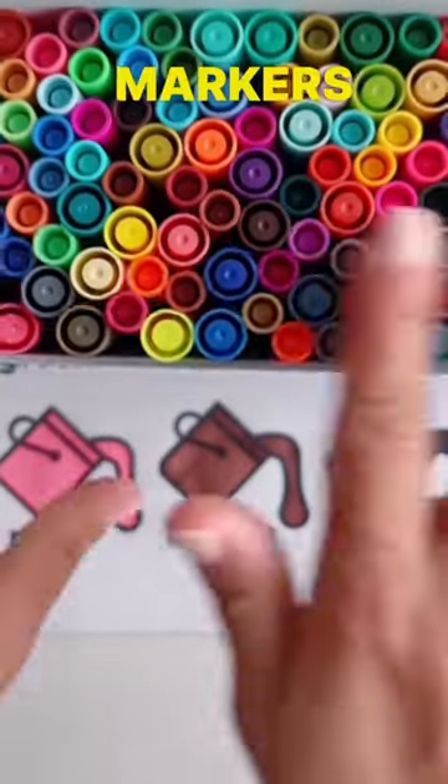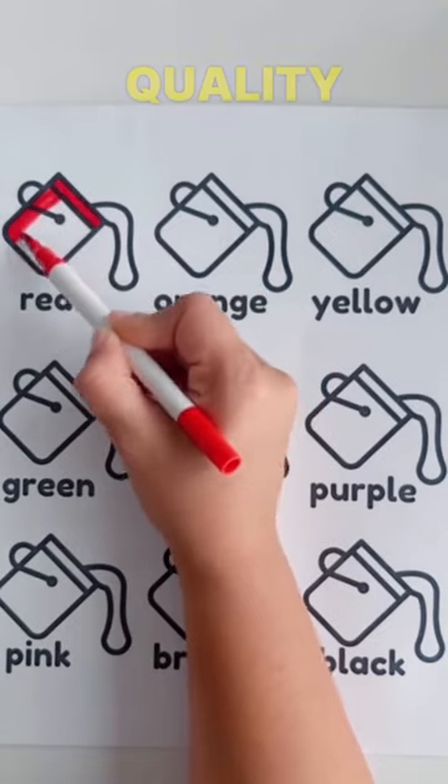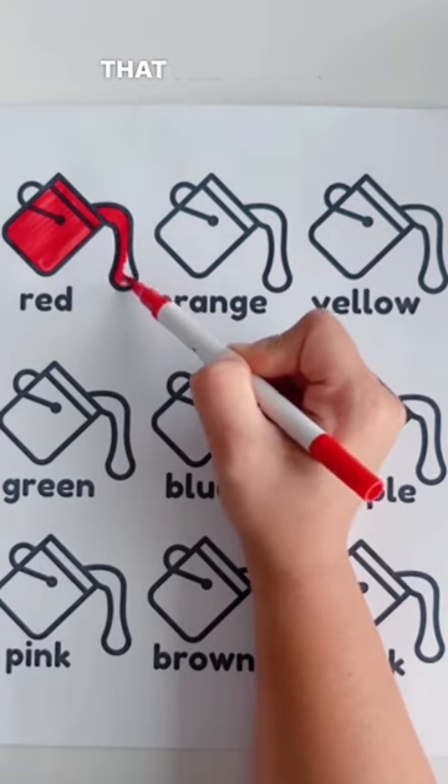I just got these Ohuhu markers and they are so amazing for any art project. I love the quality of the brush and the vibrant colors, and I absolutely love the huge range of colors that are available.